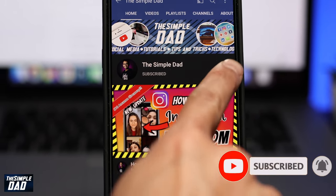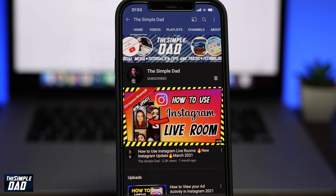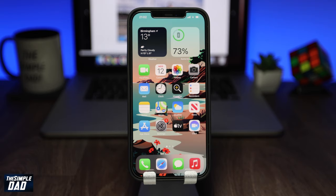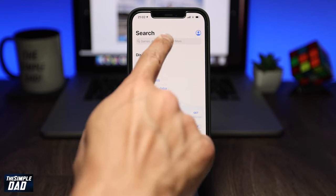Before we begin, don't forget to subscribe to the channel if you enjoy these kind of videos and turn on bell notifications — it really helps me and the channel grow. I'll be showing you this on an iPhone but the same process follows on Android. Go to the App Store and download Crypto.com.